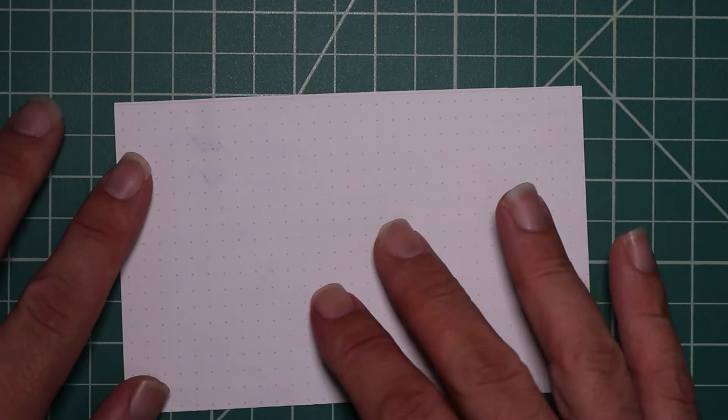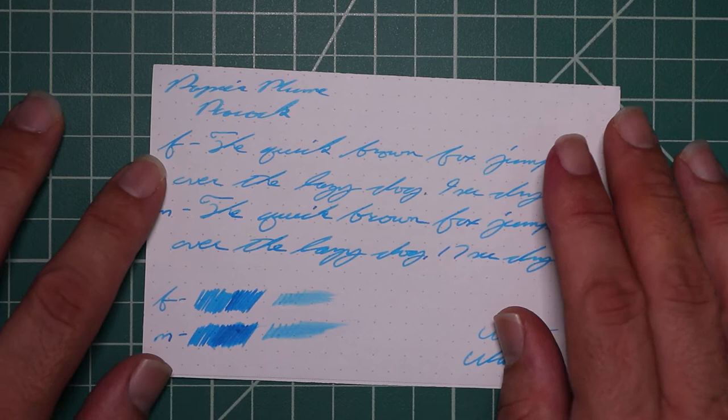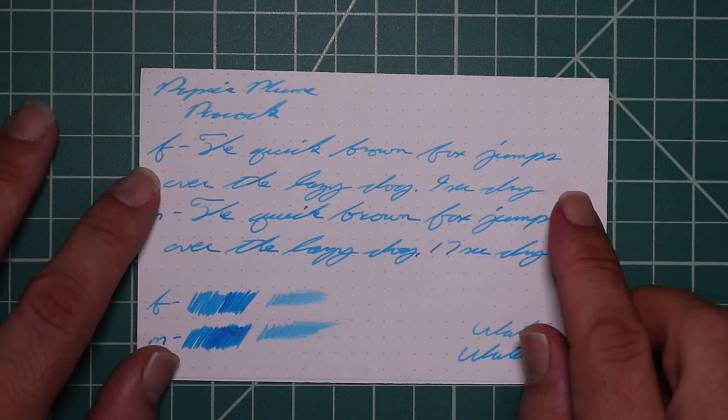And Rhodia — no bleeding, no ghosting. The 1.1 has no feather spread, halo sheen, or shade. The Extra Fine is a little darker than the stub with no feather spread, halo sheen.